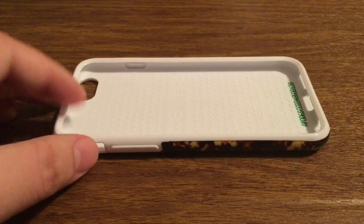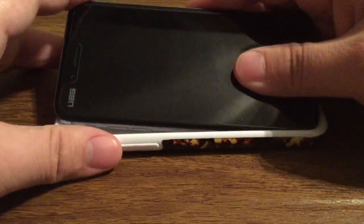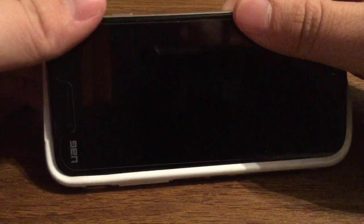Now let's take a look at what the phone looks like with the case already installed. To install is very easy — you just want to go over to the button side first. Once you have everything aligned, just go over to the other side and snap it right into place.